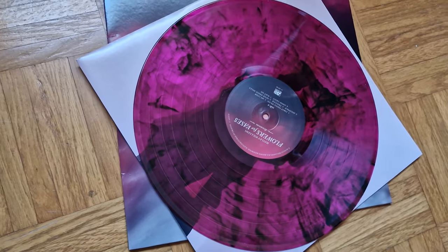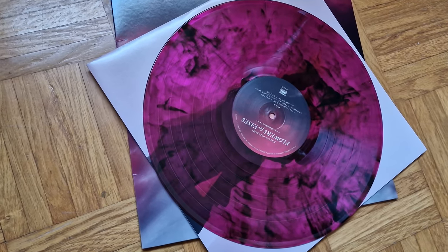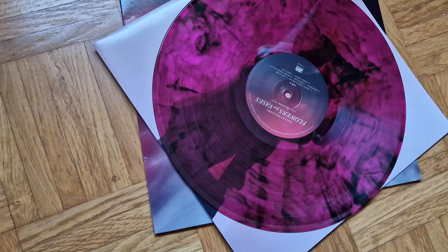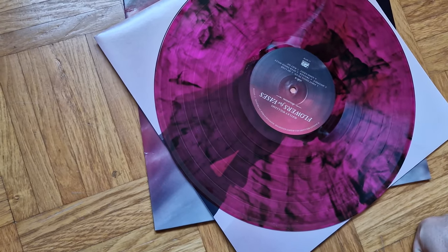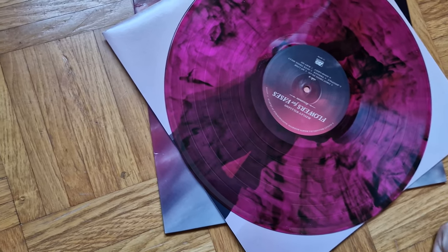So yeah, this was my unboxing of the Pink Smoke Vinyl Pressing of Flowers for Wases by Hayley Williams. See you guys next time.